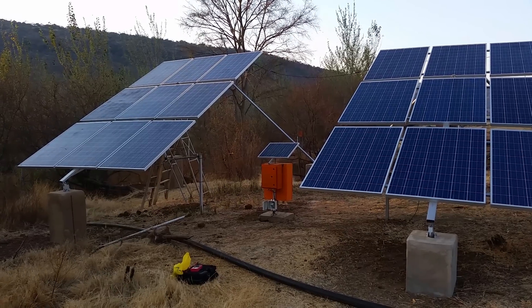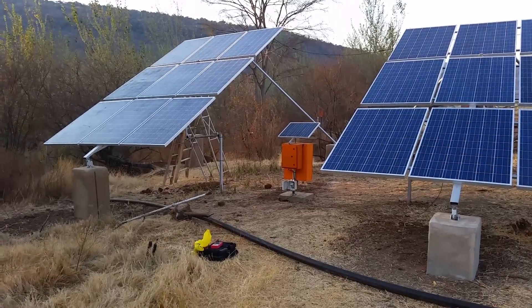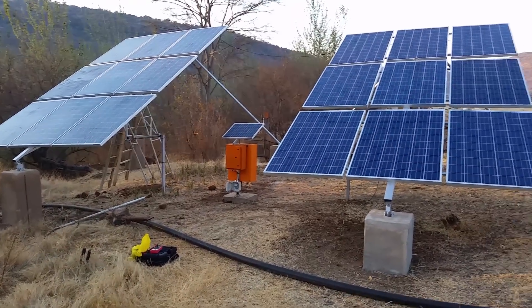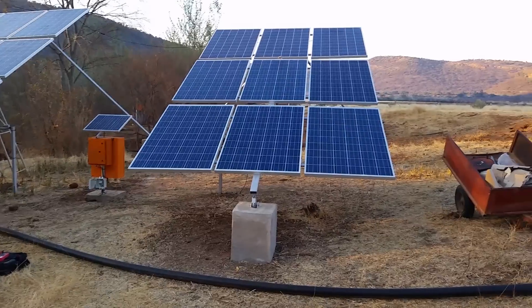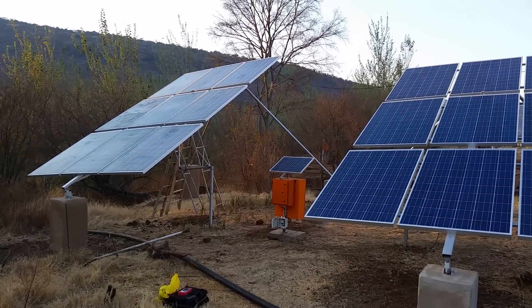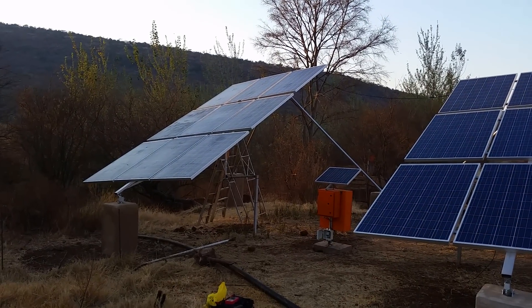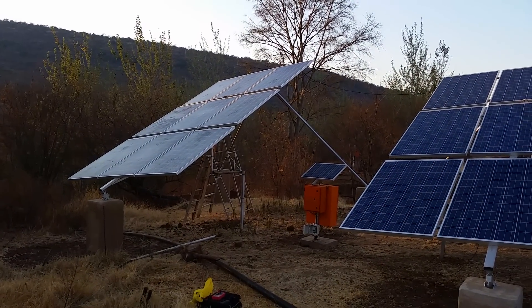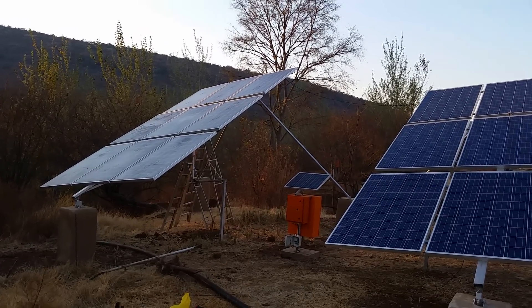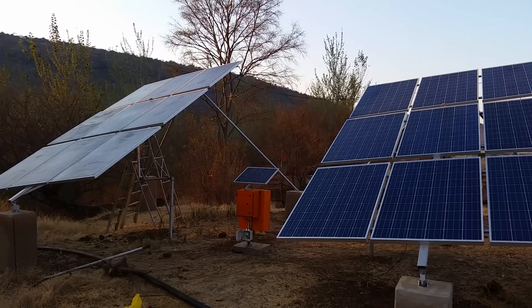This solar tracker is actually a very cheap system. For you guys that don't know, I make a living as a solar installer. I do sell these at my online store now. These trackers are actually pretty good — they're made in China but I'm very happy with them and they're very cheap.